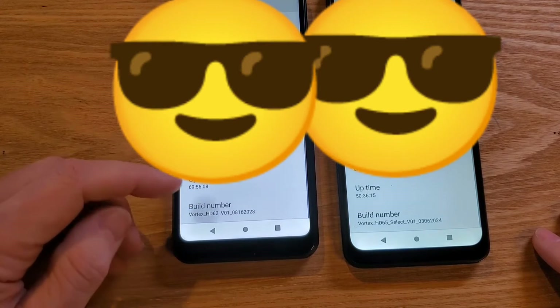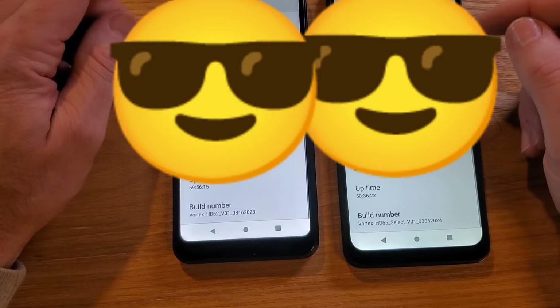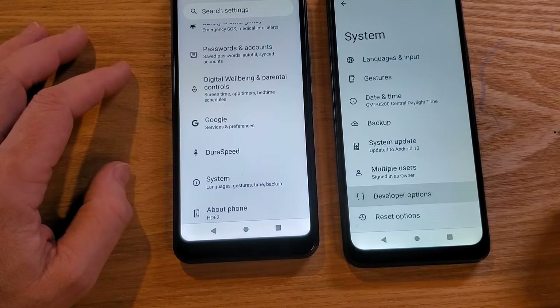You can see this one is not in developer mode, so I'm not going to keep doing it here — we want this one as a benchmark. They're both Android 13. Now we're in developer mode, so let's go to System and then Developer Options.